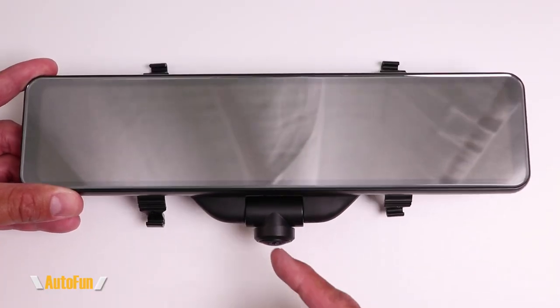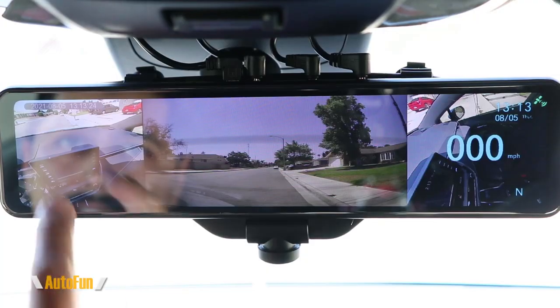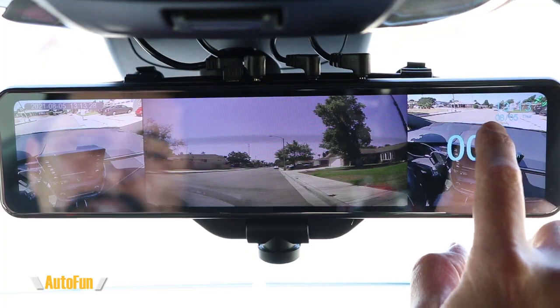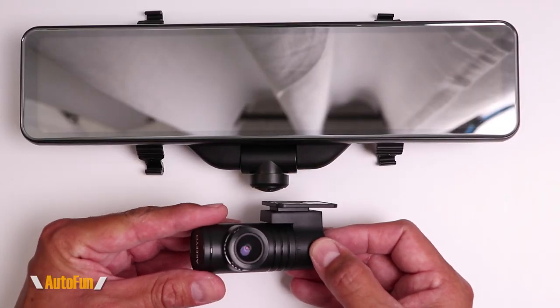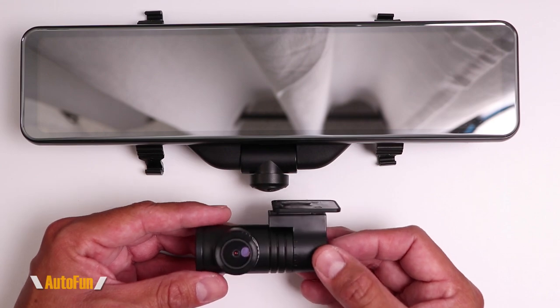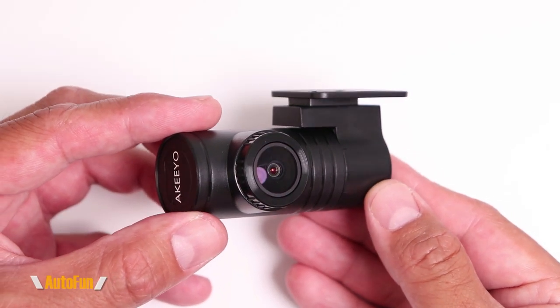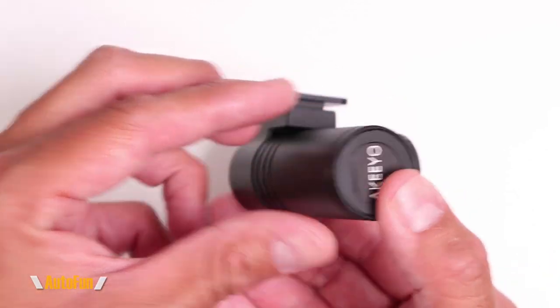The AKY V360ST comes standard with this 360-degree camera, which is great because it's going to capture the front, the sides, and the cabin of the vehicle. However, our first choice of camera is going to be for the rear camera. If the rear camera will be installed on the inside of the vehicle, this is the camera that you want to select when ordering your Akiyu dashcam.